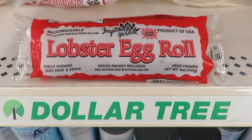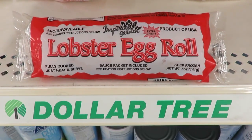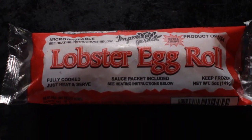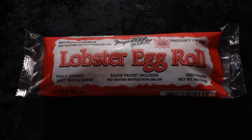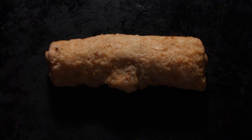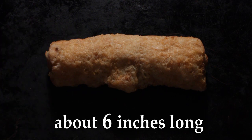A lobster egg roll at my local Dollar Tree for one buck. This is a cheapskate dining deal I cannot pass up. This lobster egg roll by Imperial Garden is huge — like a big burrito, almost six inches long.